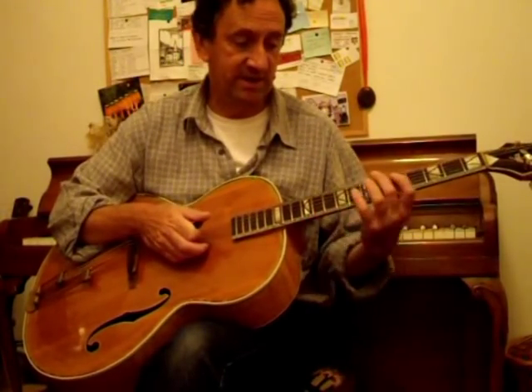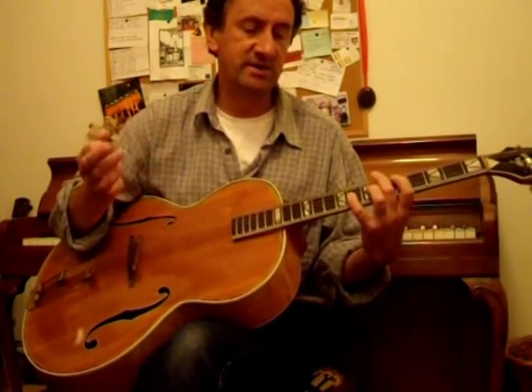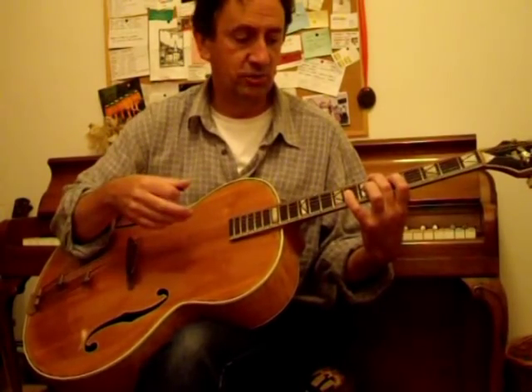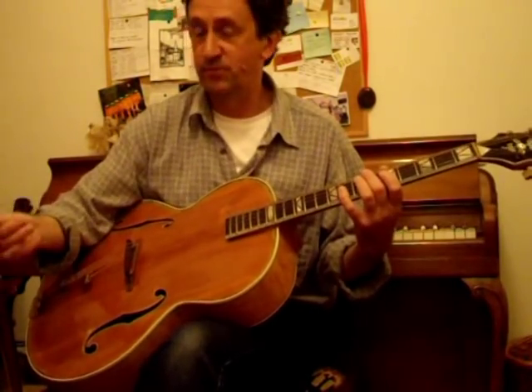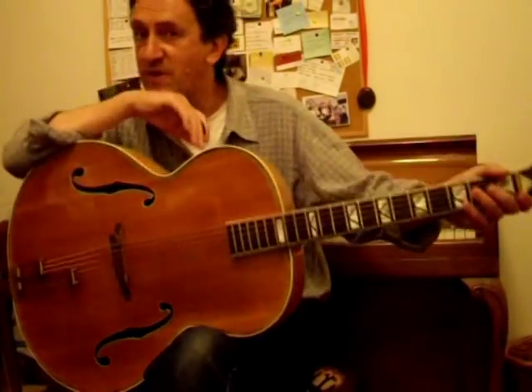It seems to me what he did was — and you have to remember that he didn't invent this — he had lessons with Alan Moose, who in turn previously had lessons with George Van Epps. So the whole thing really could go right back to George Van Epps and this whole idea of three-note chords.